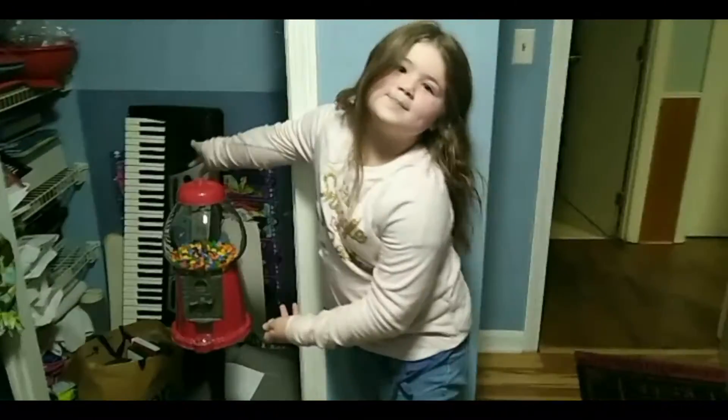Welcome back. Today we're going to be showing you our new M&M machine. We're at our M&M's and it's not actually ours.